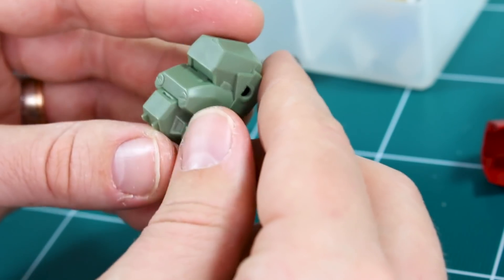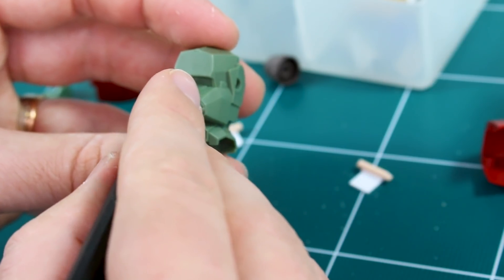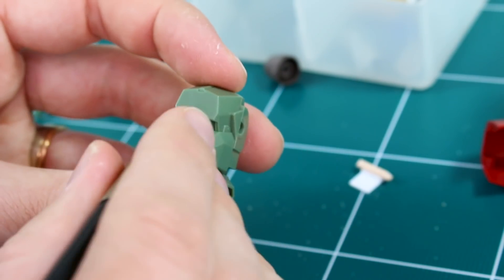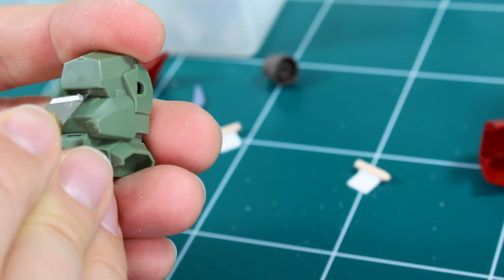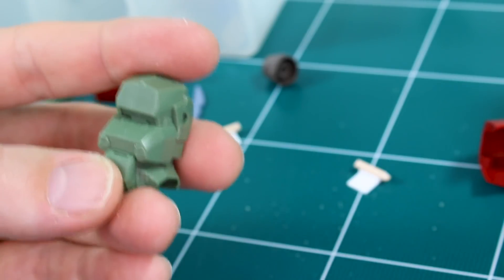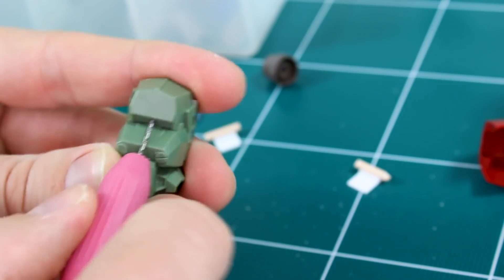I'm going to drill a hole through the eye part and use a piece of runner to stick through there, sticking out just a little bit to act as the mono eye piece. We could maybe use a clear lens part on that — that'd be pretty cool. I'll mark the center and drill in from the front first, because of the weird angle of that part, drilling from the front gives me better control of where the hole is going.